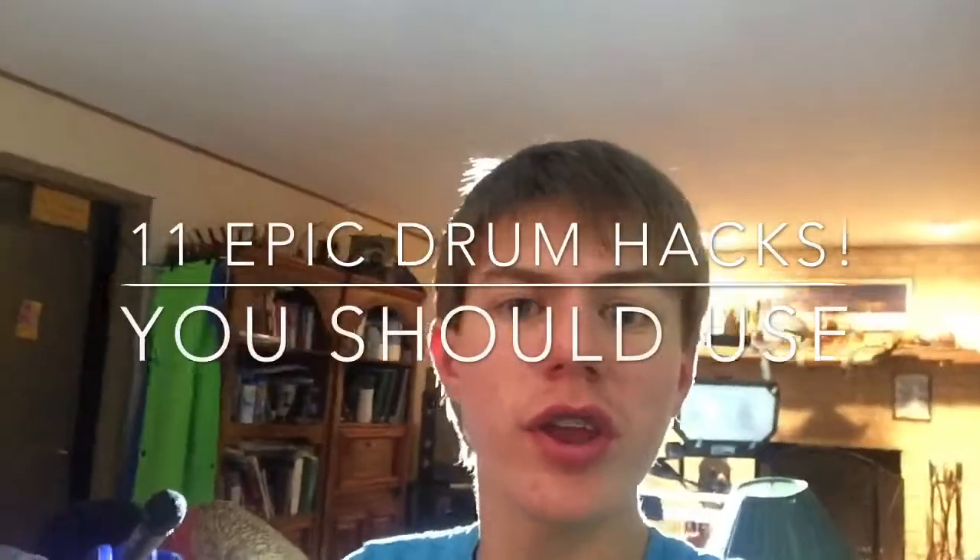Hey guys, welcome to a quick video showcasing my drumming hacks. These are things I put together in order to save money, time, and supplies. I really hope you enjoy.